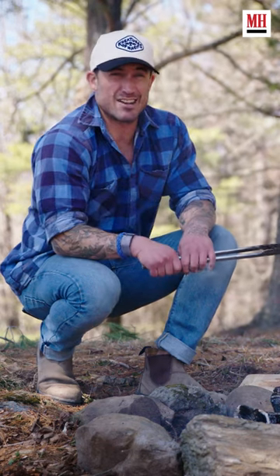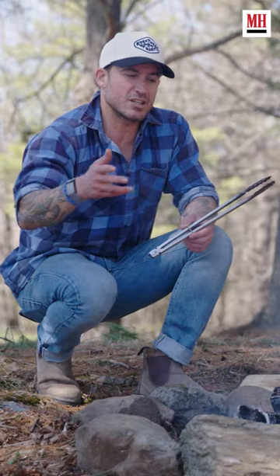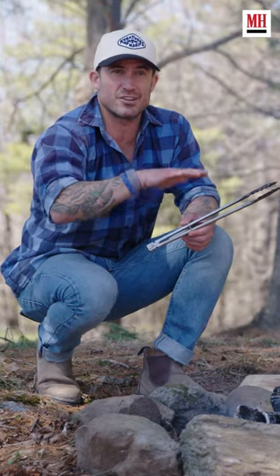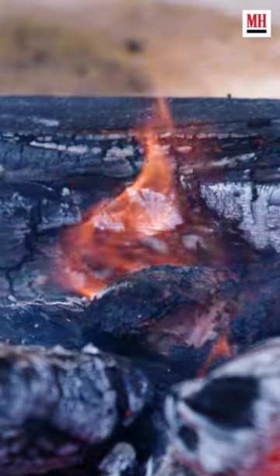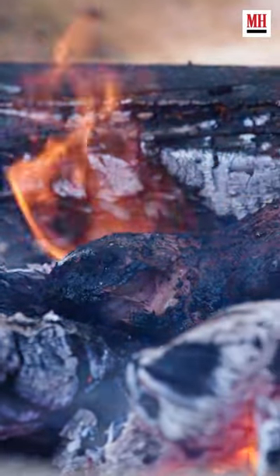First and foremost, you want to bring the steak down to room temperature before you put it on any cooking surface. If it's a cold steak coming right out of the fridge, it's actually going to cool down the surface that you're cooking on and hold back the opportunity to get that perfect char, that perfect crust on the steak that you're looking for.